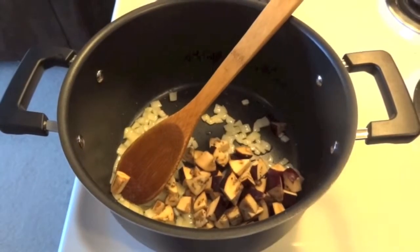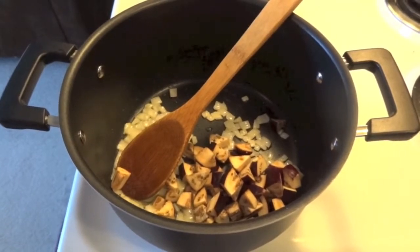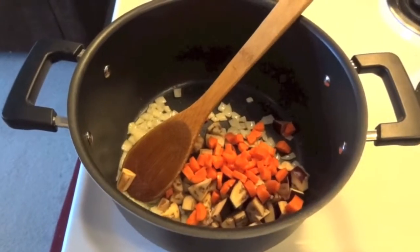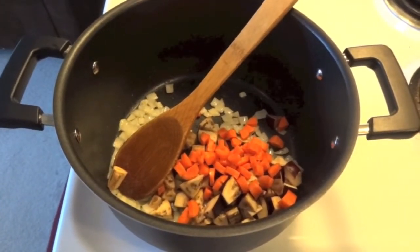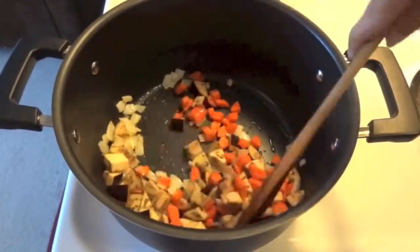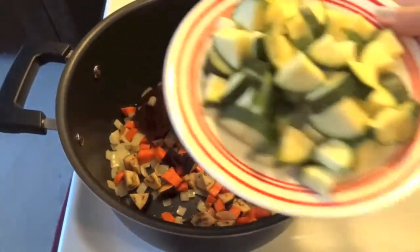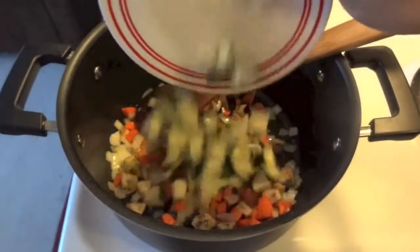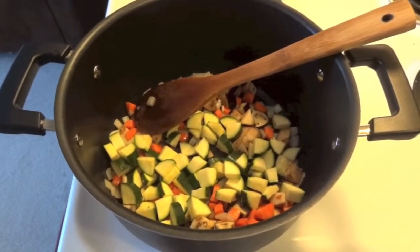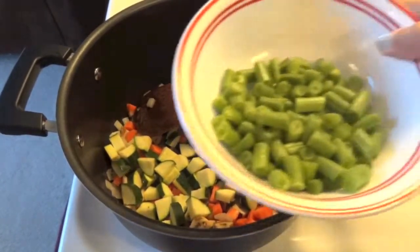Add brinjal, carrot, and sauté it. Meanwhile, add zucchini and beans.